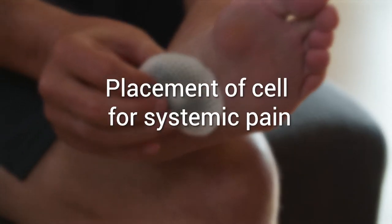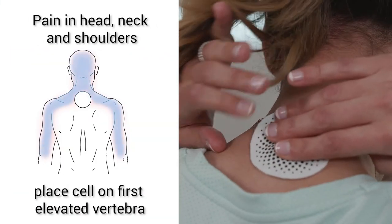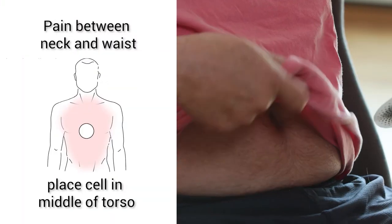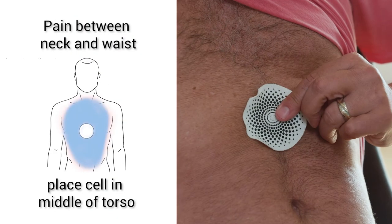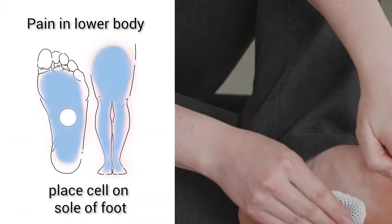There are specific spots on the body that you can place the cell for systemic pain. Is that easy? It just makes me feel good.